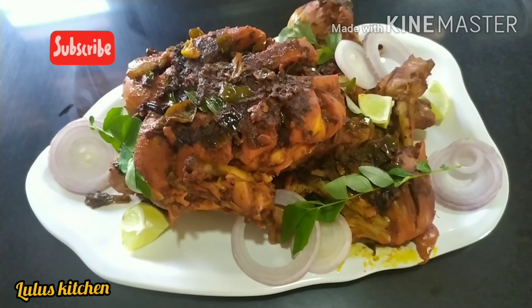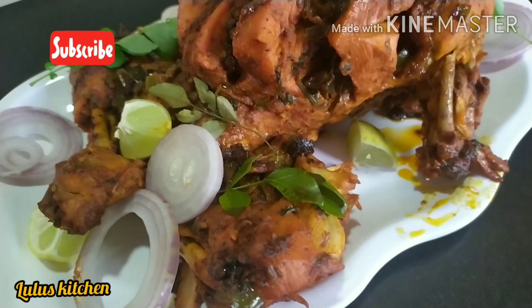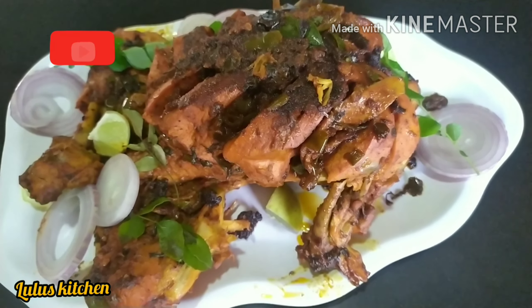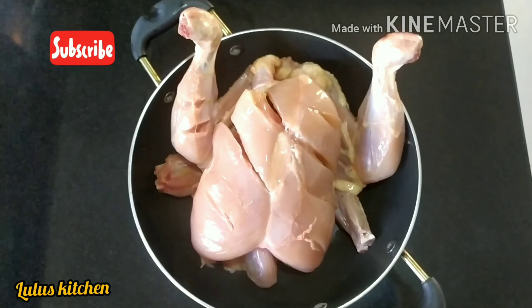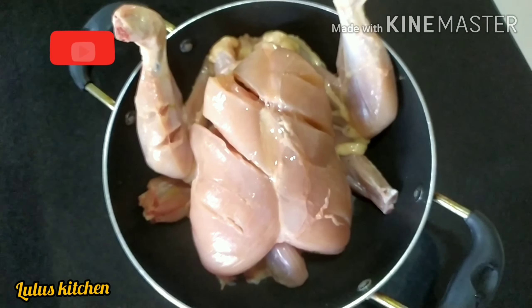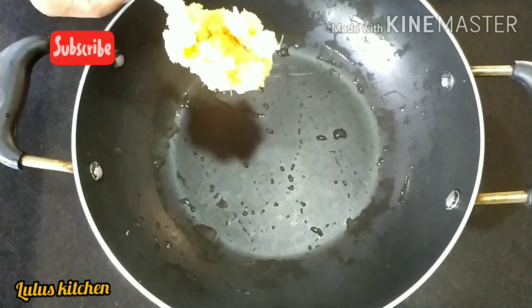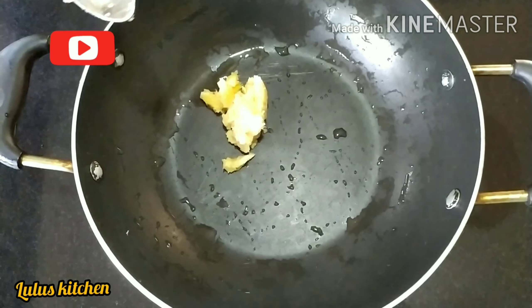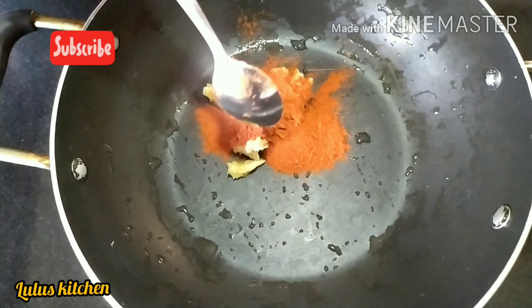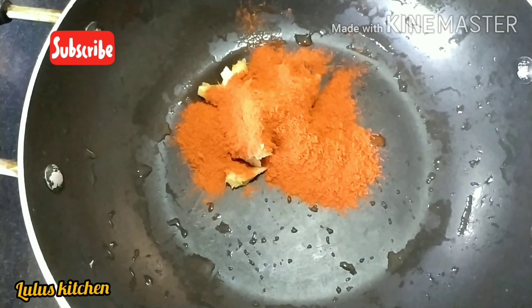We are ready for the grill. We add a 25 setting. Then we will add a little flavour — 1 teaspoon of coriander. 1 teaspoon of Kashmiri spice.